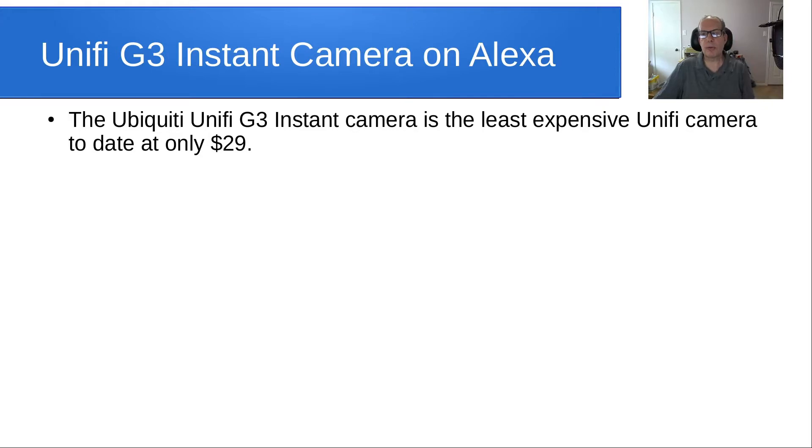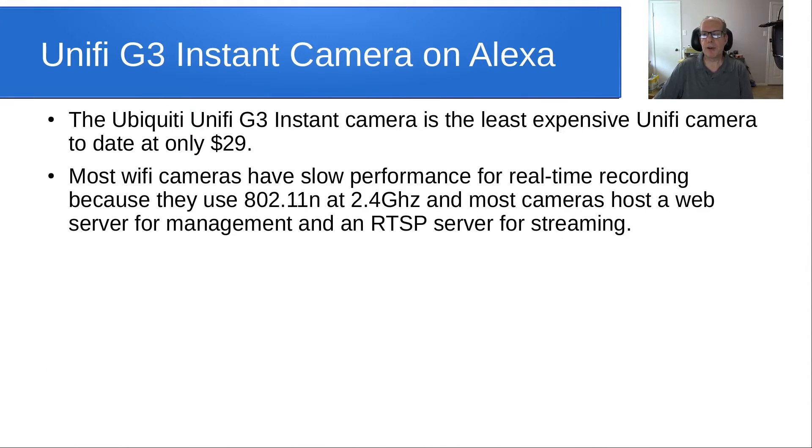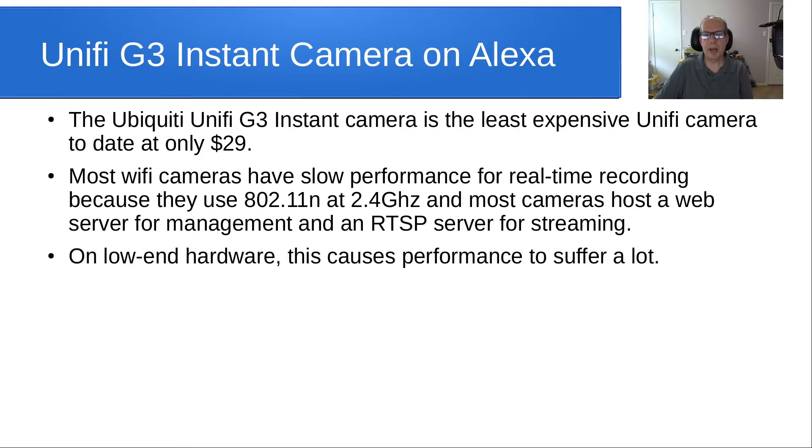The Ubiquiti Unifi G3 Instant camera is the least expensive Unifi camera to date at only $29 on the website, although shipping and tax make it a little bit more than that. Most Wi-Fi cameras have slow performance for real-time recording because they use 802.11n at only 2.4 GHz, and most cameras host a web server for management and also an RTSP server for streaming.